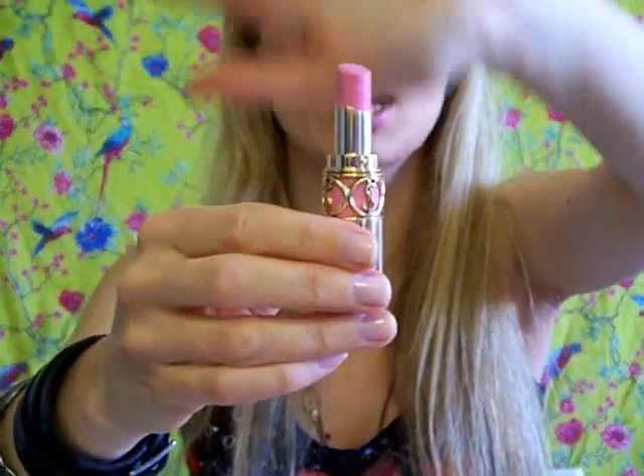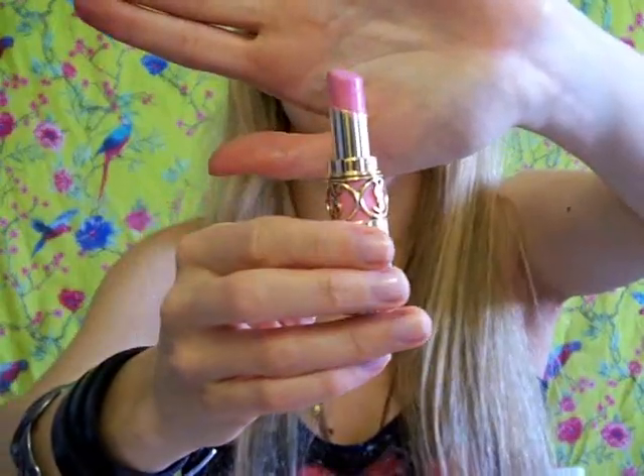For my lips, what could be more appropriate than the legendary Yves Saint Laurent Lingerie Pink in number 7. This is a Rouge Volupté, so it really gives you nice volume because it's so moisturizing and creamy, and the color is so pretty. So yeah, this is the complete look, I hope you enjoyed.